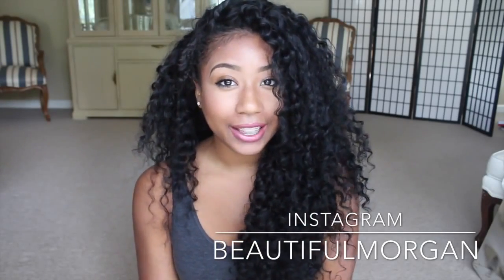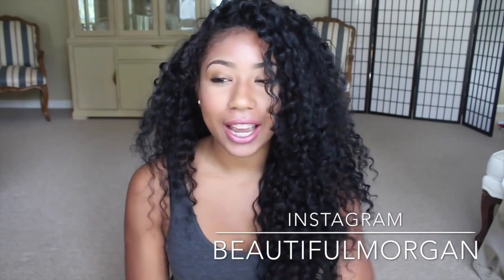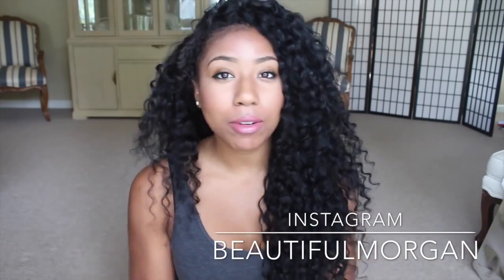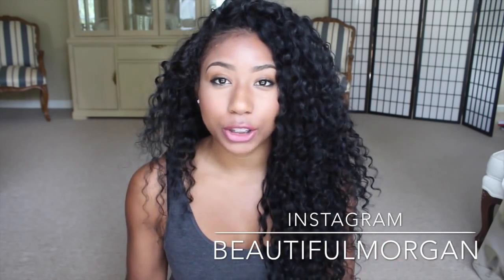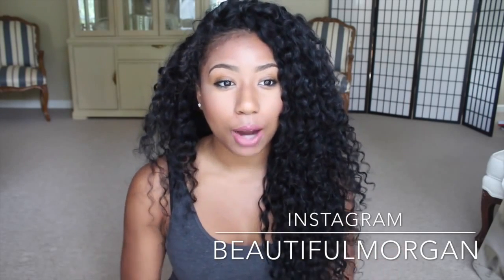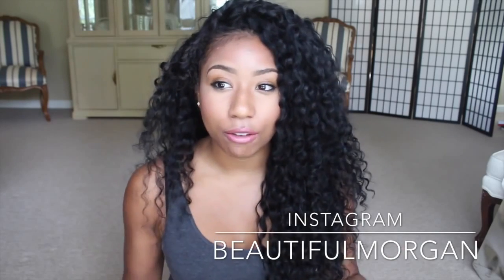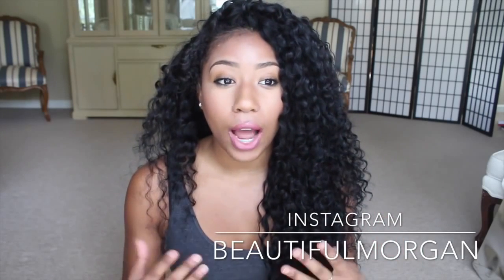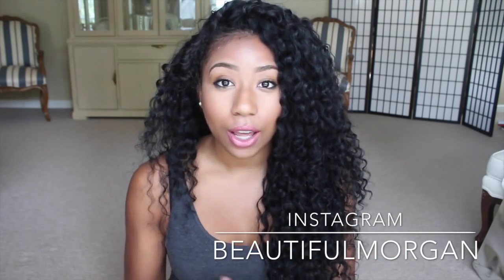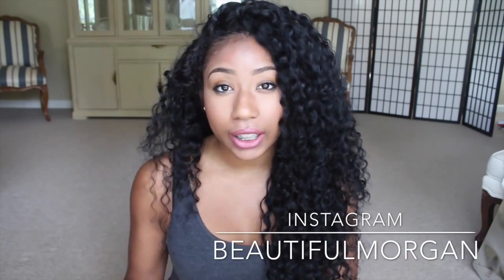Hey you guys, it's me again and this video is about my new hair. This hair is from Diamond Virgin Hair Company. If you've been watching my videos, you know that I've worked with Diamond Virgin Hair for a very long time — I love their company, I love their customer service, I love everything. So I'm reviewing their new line, which is the mink line — it's mink Brazilian hair.